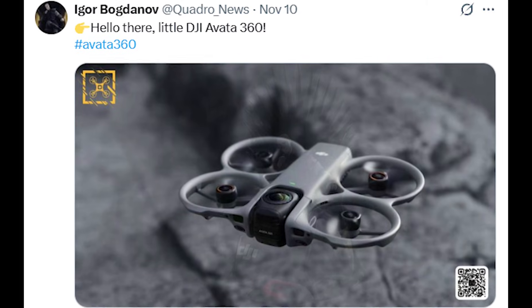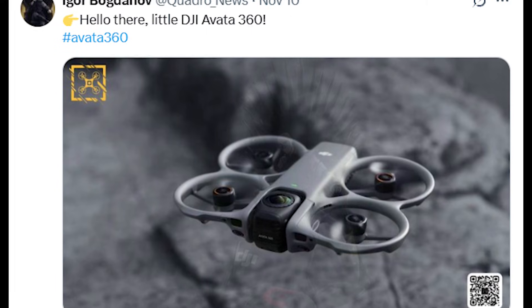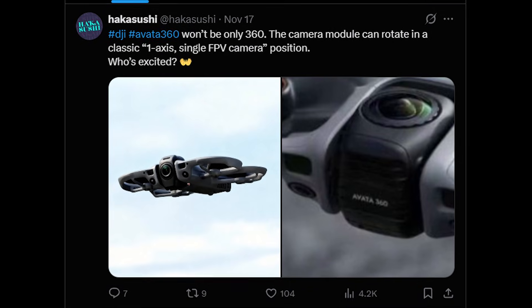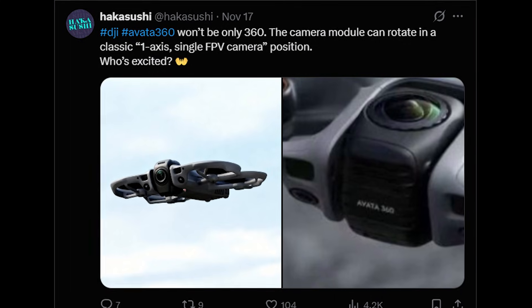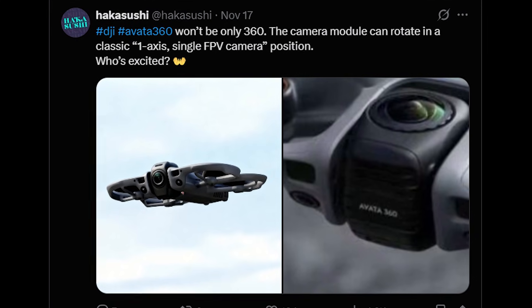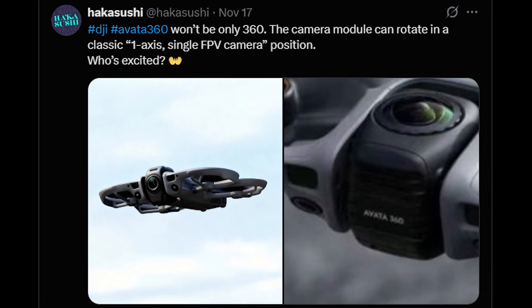The DJI Avatar 360 is quickly becoming one of the most talked-about drones of the year, and for good reason. DJI insider and well-known leaker Hakkasushi has revealed a major new update on X that gives us a closer look at how different this drone may be from anything DJI has released before.